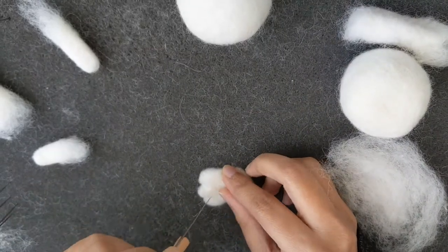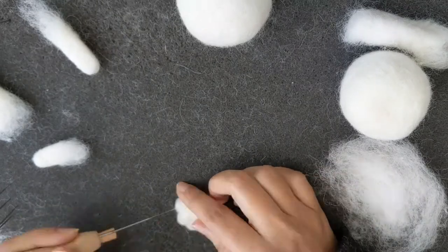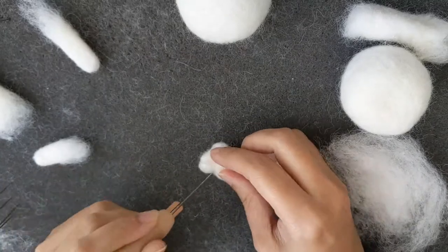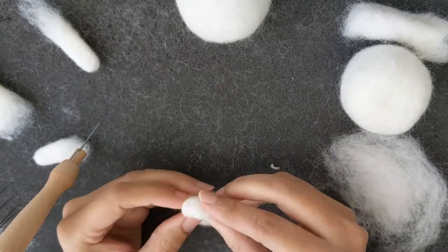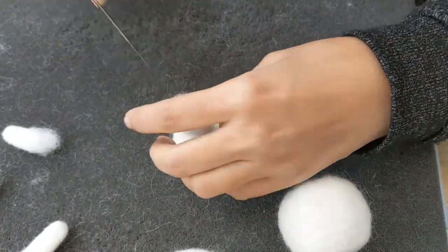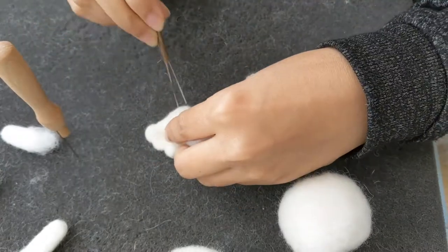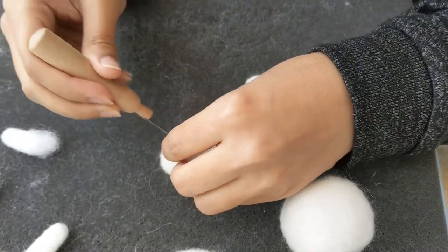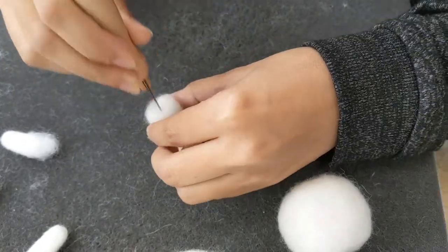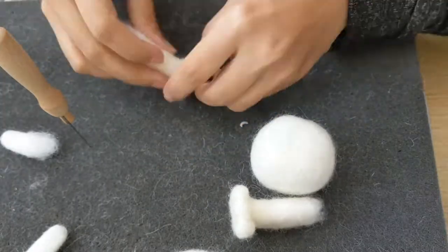Here I'm shaping the little toes, like the teddy bear has. I'm making three of them and little tiny paws. I'm attaching them to the legs and you just have to keep it straight and felt it down and it will get attached to the legs.